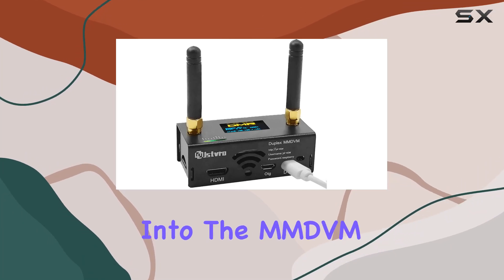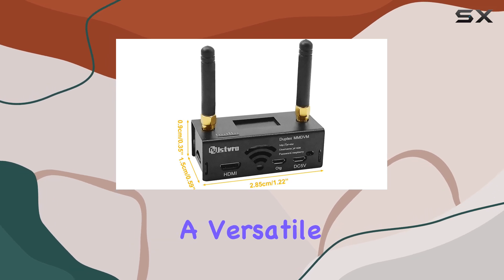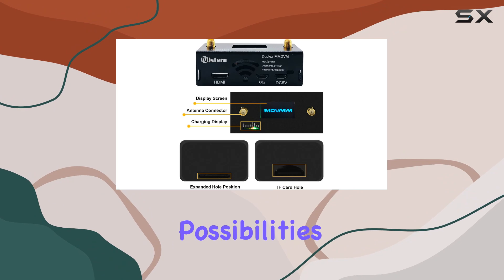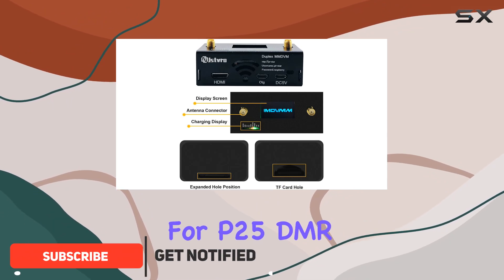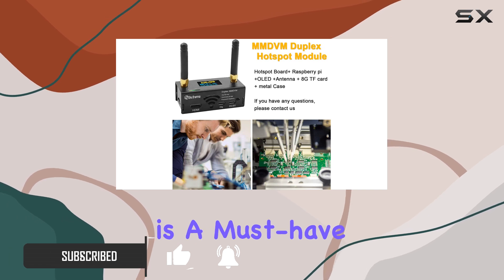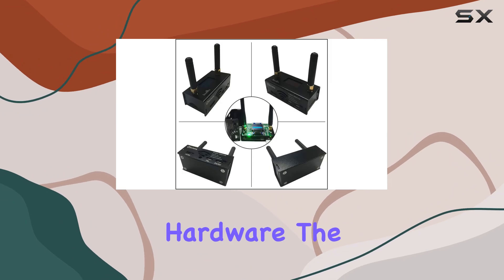Today, we're diving deep into the MMDVM Duplex Hotspot Board by SDRGK, a versatile and powerful device that opens up a world of digital communication possibilities. With support for P25, DMR, YSF, NXDN, and more, this board is a must-have for amateur radio enthusiasts and digital radio aficionados alike. Let's start with the hardware.